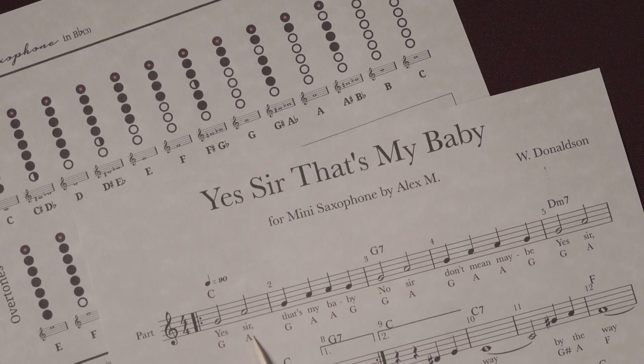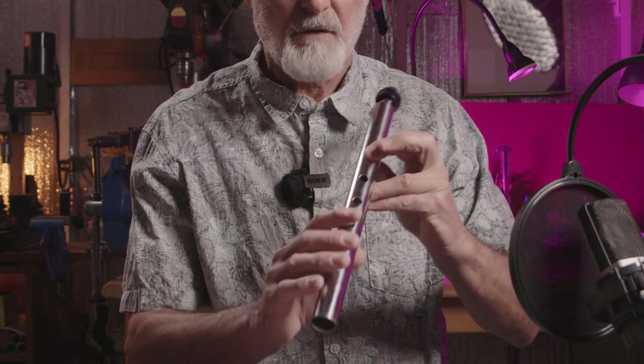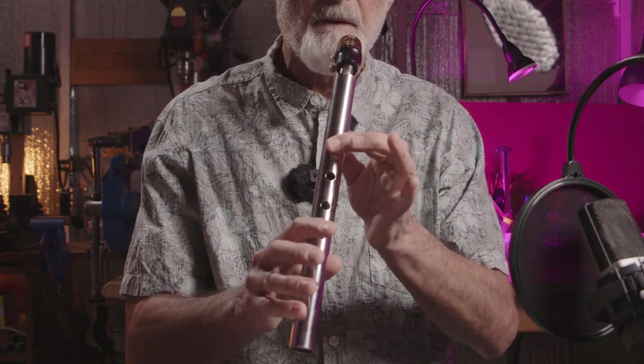Next word is 'sir.' The next word, 'sir,' is tone A. Let's find tone A — here it is. Tone A has five open holes and only two holes closed. Okay, hold your sax and blow.